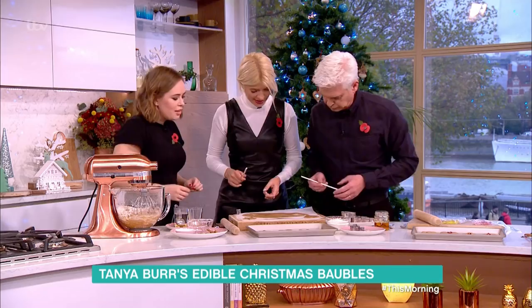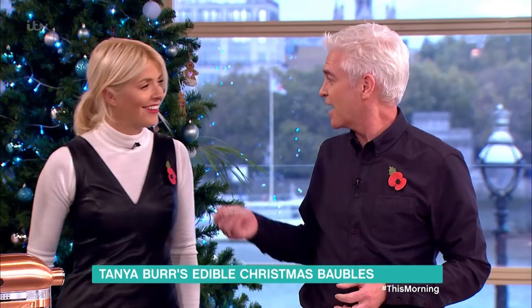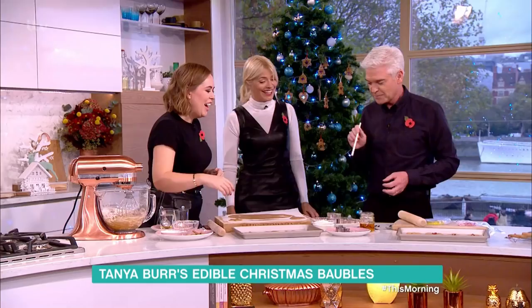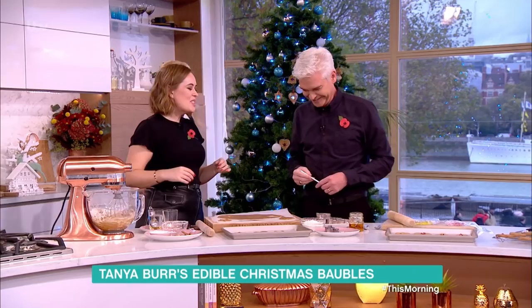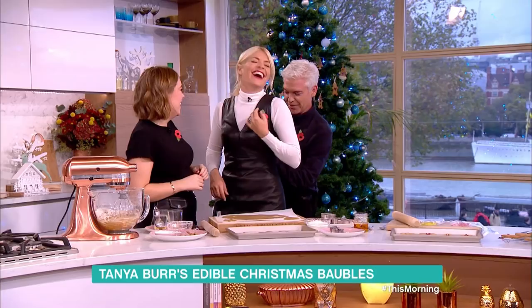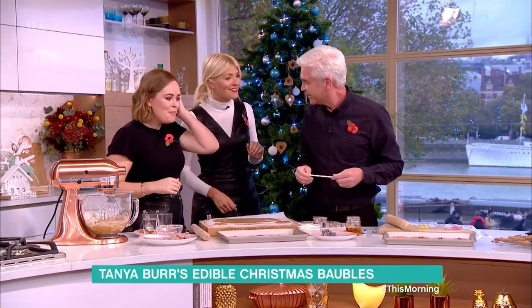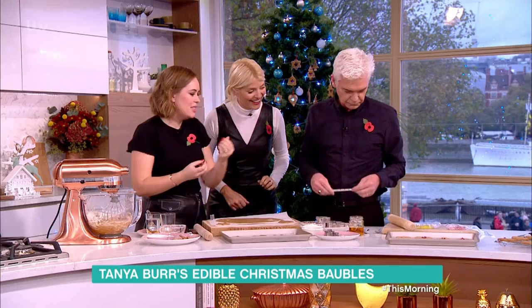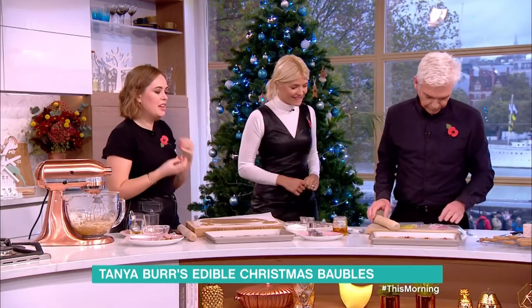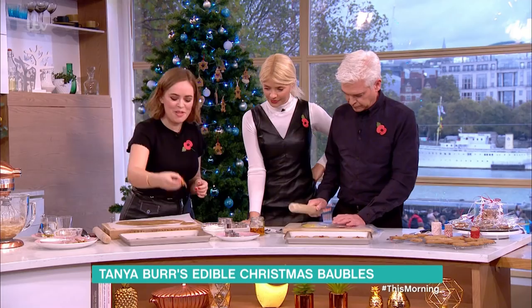That looks quite neat for something we've made ourselves! You can bash these boiled sweets — you need colored ones — and then the cookies go in the oven for five minutes first without the sweets.